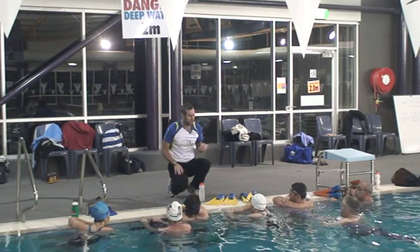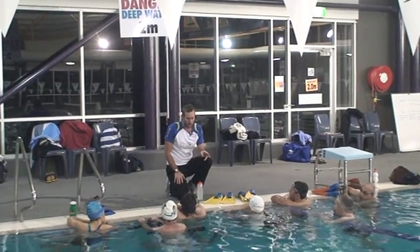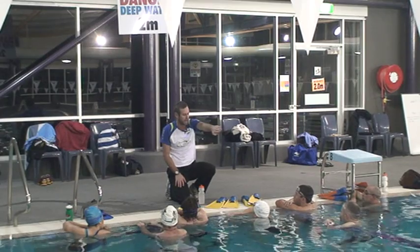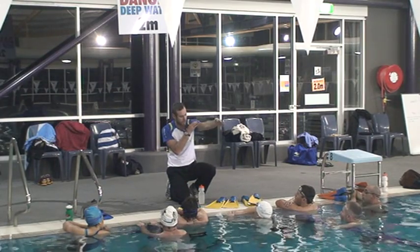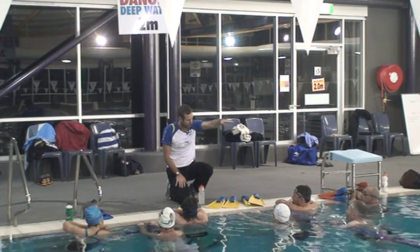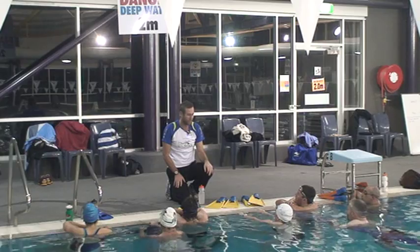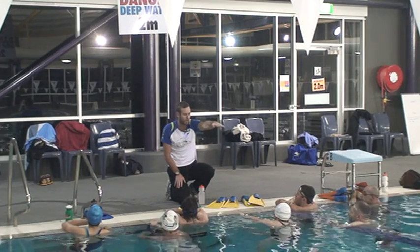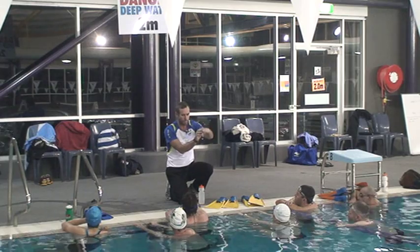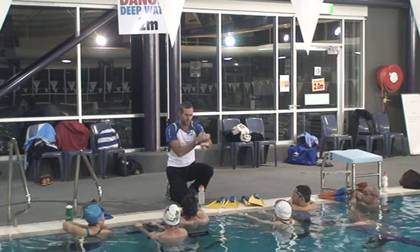We've already spoken about it a few times. For the people that haven't heard this before, what we're concerned about is the inward rotation — the rotation of the arm — as opposed to what most of you guys have as non-swimmers, and that's the dropping of the elbow, so an external rotation. When you're in the water, this becomes your lever, so there's no movement through the wrist. This needs to be quite rigid all the way through.